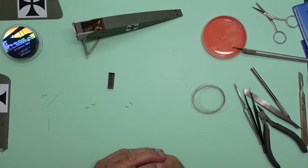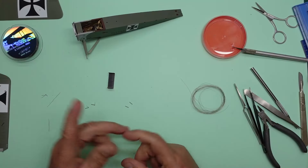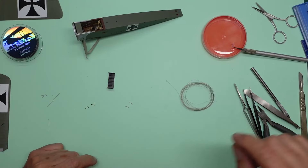Hello, welcome back. Nigel here with you, Nigel's Modelling Bench — but you knew that already. Right,